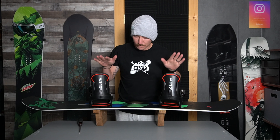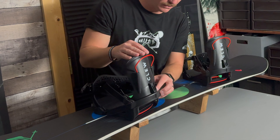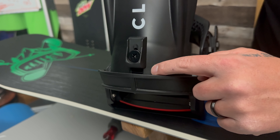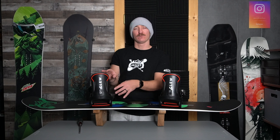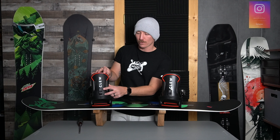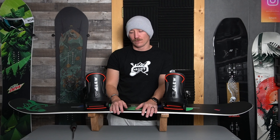Let's talk forward lean. I've never personally used it. Forward lean is this piece on the high-back — you adjust it to lean the binding more forward or straight up. The purpose of forward lean is to put more pressure against the back of your leg, meaning your heel-side edge. So if you want to engage your heel-side edge quicker — like for half-pipe riding or carving — forward lean is great. I don't use it because I'm into rail riding, and I don't want my heel-side edge engaging when I lean back on a rail. But it's all preference.